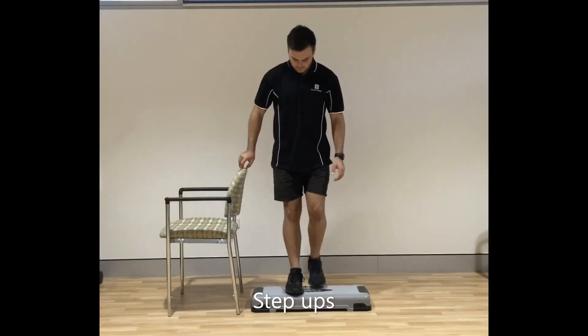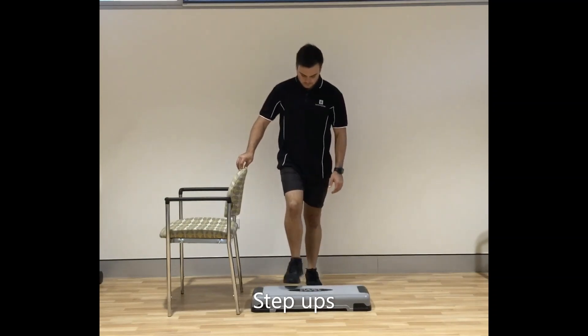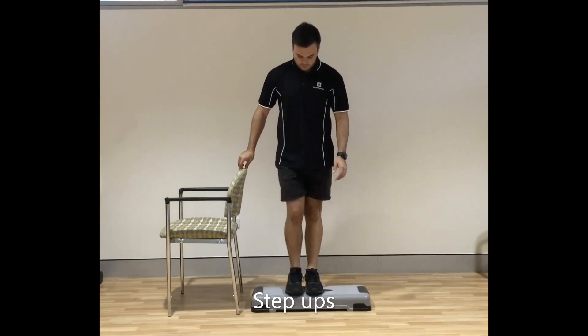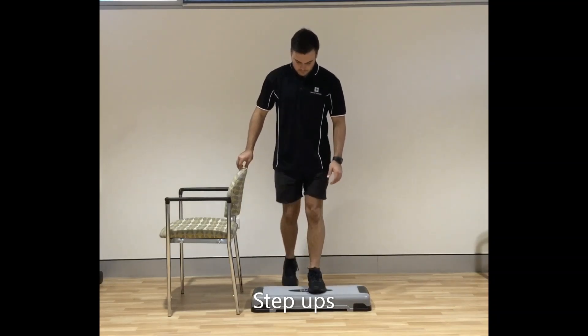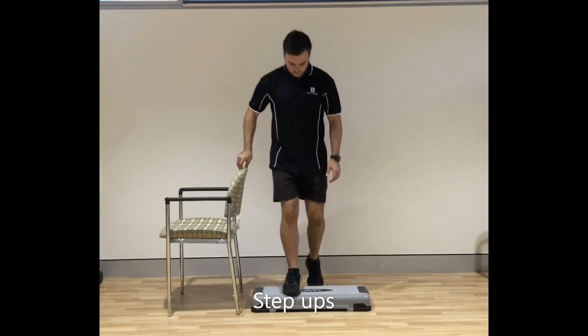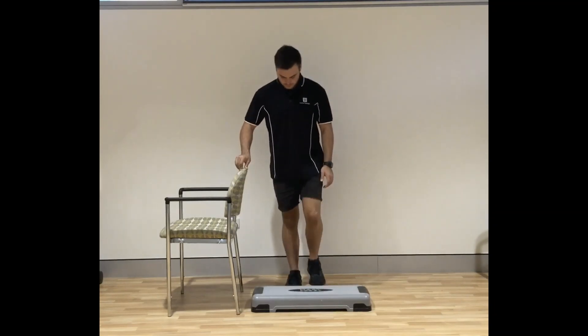For this exercise you will need a step. You can use a step into your house or an exercise step. If you need to hold onto a rail, please do so to keep safe. Step onto the step and back down — up, up, down, down. Repeat on both legs. If you are feeling like you want to be challenged, do this faster, but please be safe and watch where you put your feet.